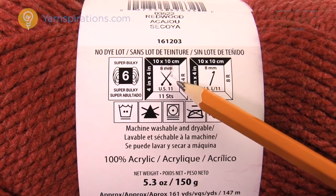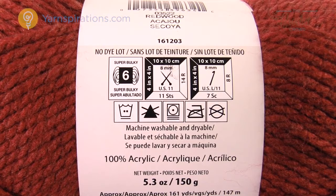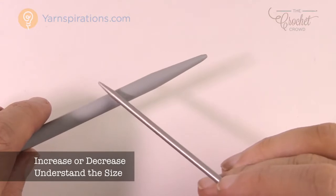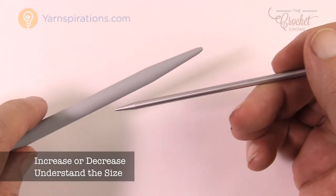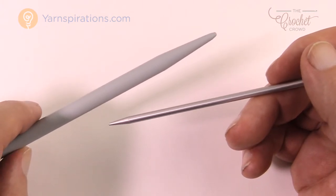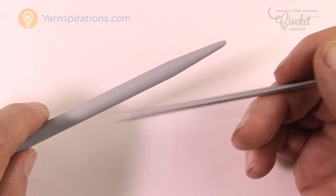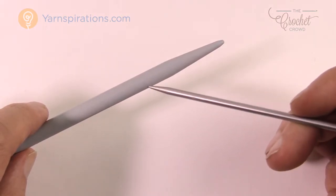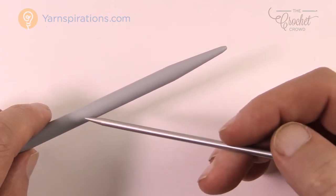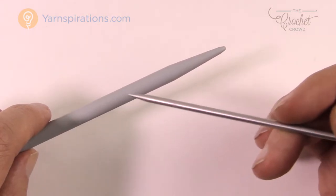So the label tells you: I need an 8 mm or US 11 knitting needle, and now I can go look at the knitting needle display. On the display, you'll see an 8 mm and also much thinner options. That recommendation is just a recommendation — it's what's suggested for that yarn thickness, but you can go higher or lower. If you increase your needle size, your stitches will be looser and your project will be much bigger; for example, a scarf will come out wider.